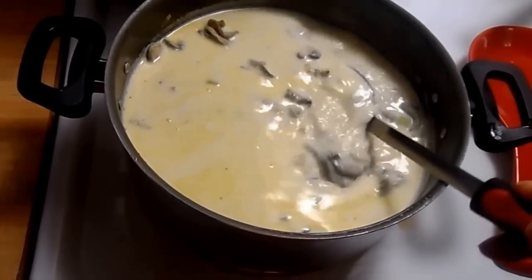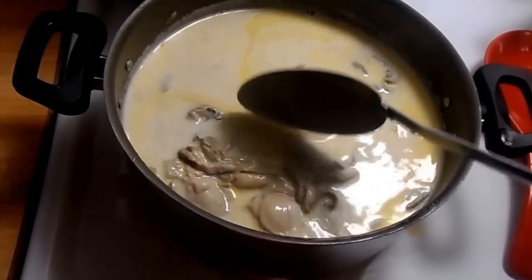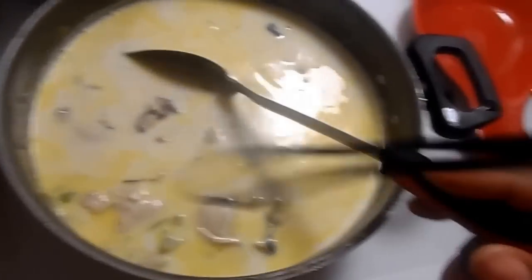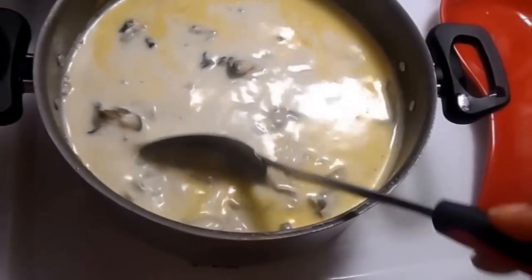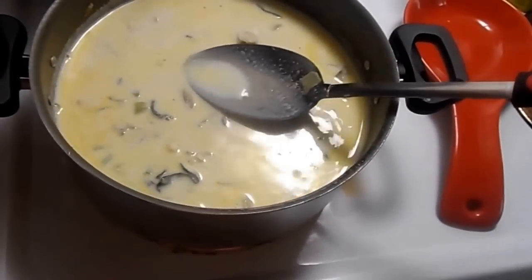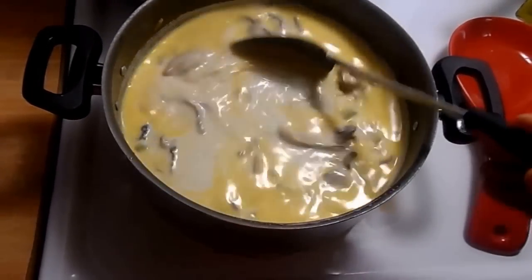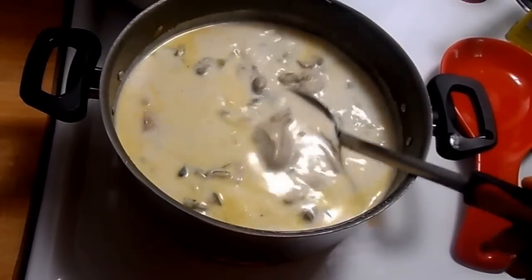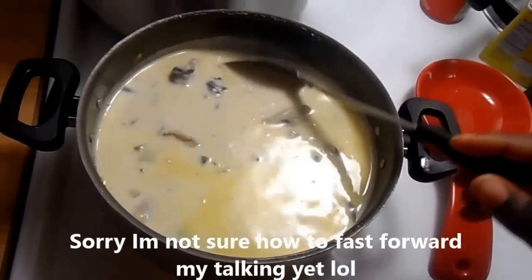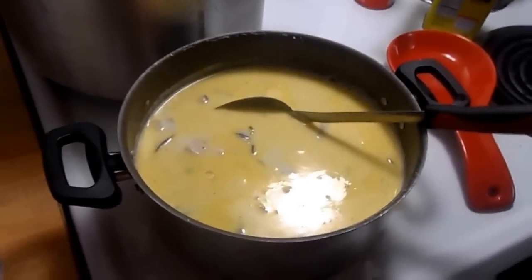Once the milk gets hot enough to the point that you like to eat it, you can put it either off or on low heat. I'm going to taste the milk one more time to see if it's at the right temperature. It is so good — it's actually at the perfect temperature. Not too hot, not too cold, and slightly over warm. I'm going to put this on low heat; I'm not going to turn it off because I might come back for more than one bowl.